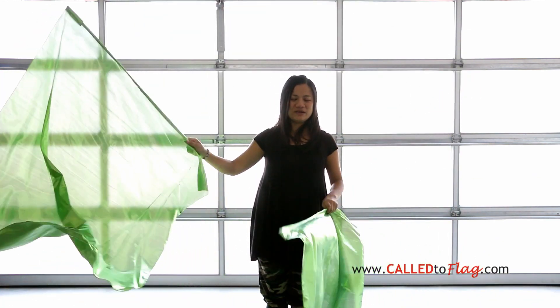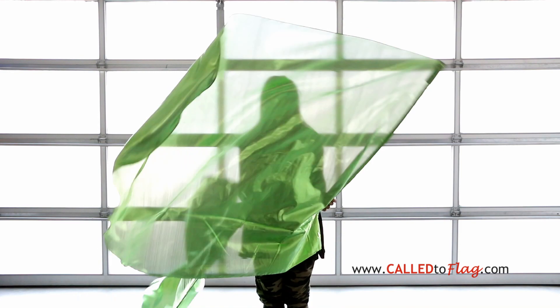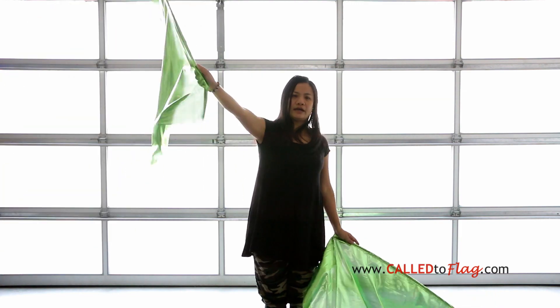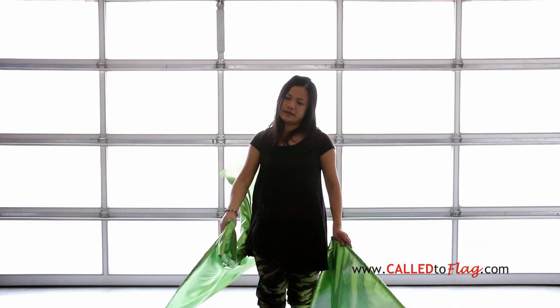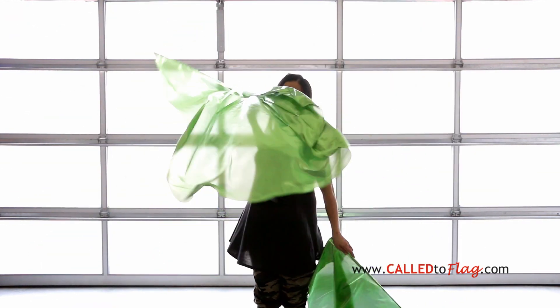I want to go through it backwards. If you are forward X, this is how it looks like. It's very important that with your right hand, when I'm doing this movement, your hand comes down, and then you go in front, and then you're going to make a circle, and you want to pull your flag back. Pull like this.